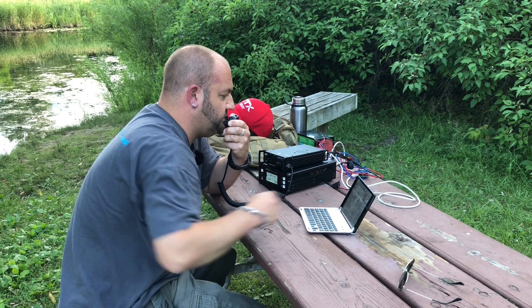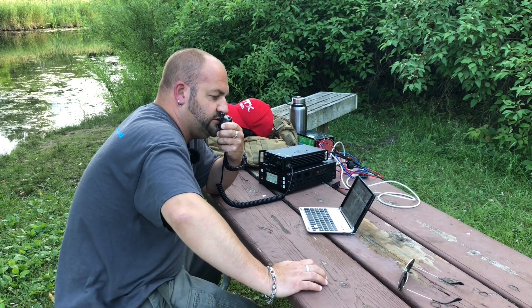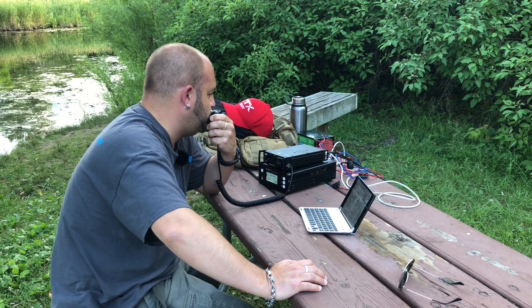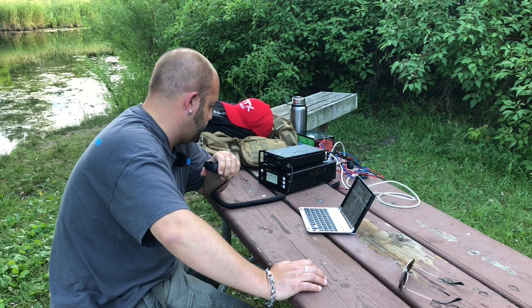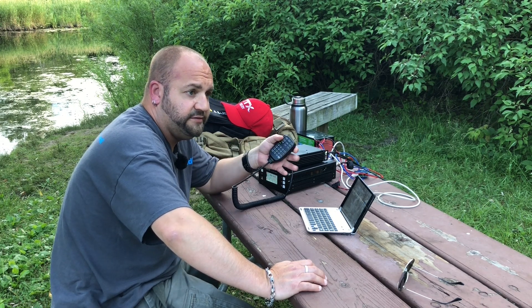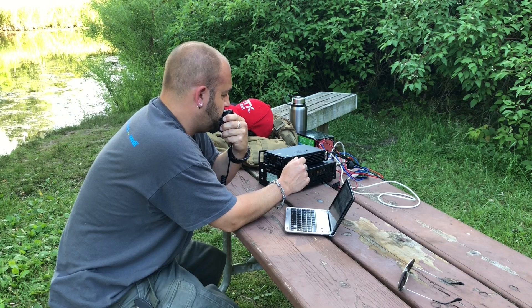CQ Parks on the Air, CQ Parks on the Air. This is Kilo 8 Mike Romeo Delta. CQ CQ CQ for Parks on the Air from Proud Lake Rec Area, Kilo 3324, calling CQ Parks on the Air and standing by. Got a good match on the tuner — putting out about 90 watts.